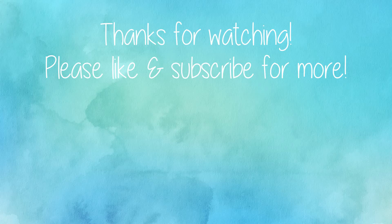Next week I will show you another process, or the continuation of this process. Thank you so much for watching, please like and subscribe, and I will see you next time. Bye!